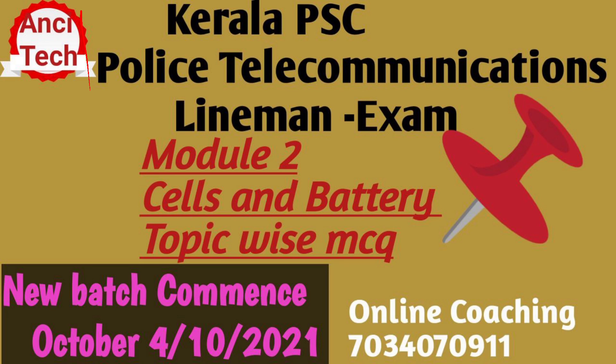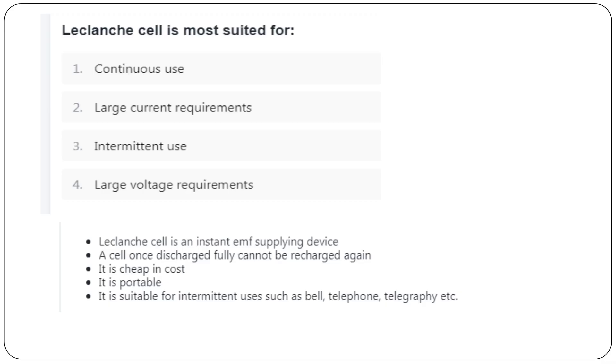We are starting a batch of Police Telecom Communication. We are now in Module 2: Cells and Battery. We are starting a batch from October, with an exam in December, so we are starting a crash course. This is the third class of Module 2.